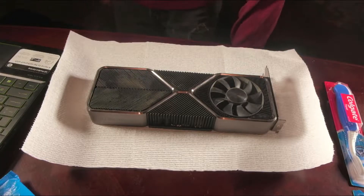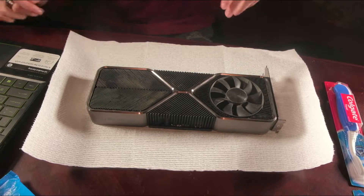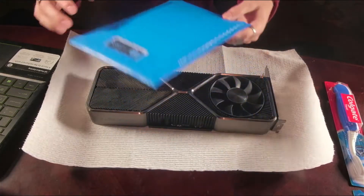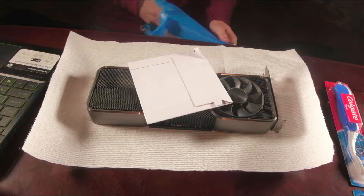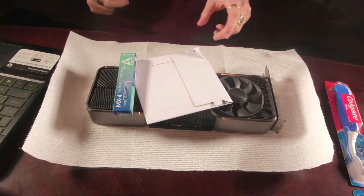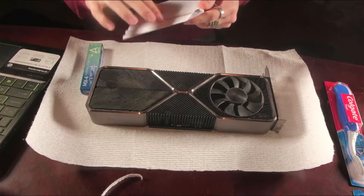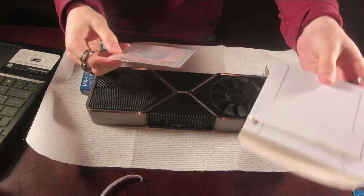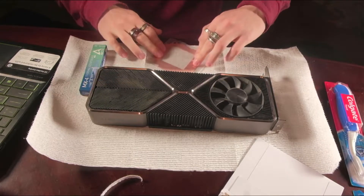Welcome to hopefully the last part of this series — a little thing I wasn't planning to make, but here we are replacing the K5 Pro. We're putting in a copper plate that just came in. It was supposed to come in three days but it's been 12 days. They also had some paste included. Let's look at this copper plate.